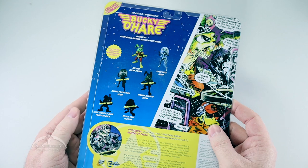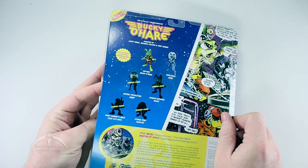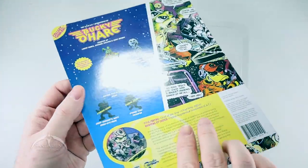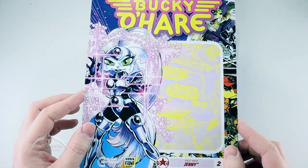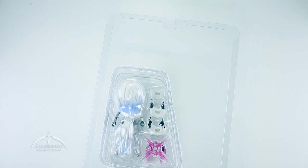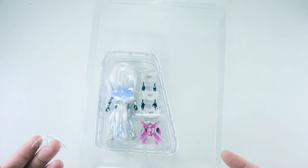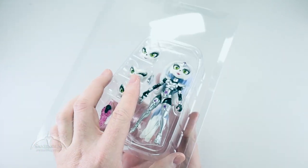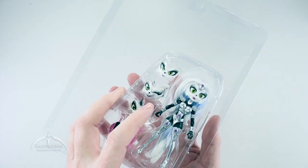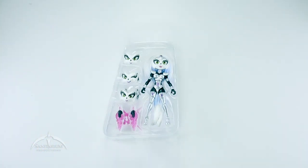We don't need an exacto knife this time. These little flaps on the side just kind of peel out and then the card just pops out and slides out like so. Again, very awesome looking artwork here. I like that a lot. I'm not that big on keeping things in the package, so I'm probably not going to put it back in the resealable thing. But it's nice that you have that option. We'll just dump this over and shake it a little bit and the figure and accessories come out. The plastic case goes off to the side with the card.